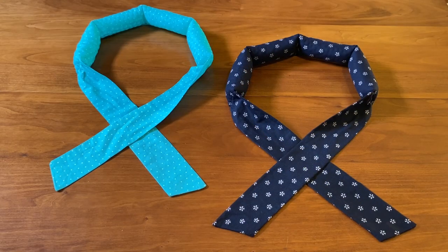Hi everyone, this is Annette at NeedlePointers.com. Beat the heat and cool off with an attractive neck cooler. Since we are experiencing extremely hot weather, I thought it was time to cool off by making and showing you how to make neck cooling wraps.